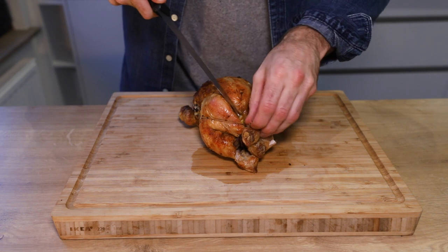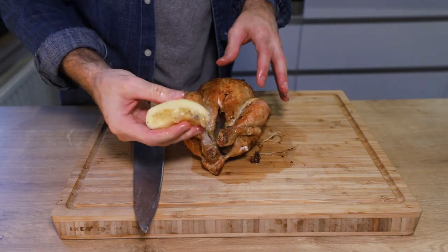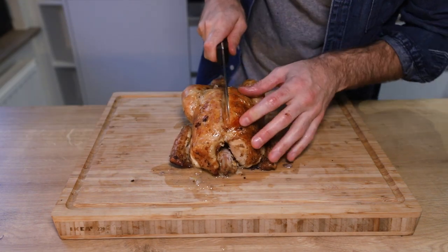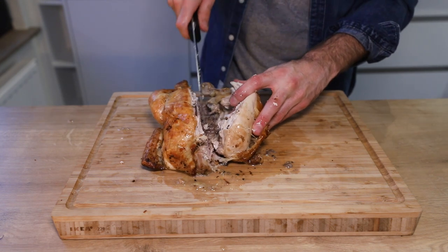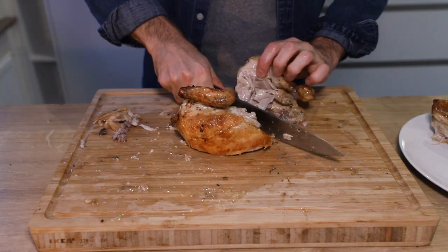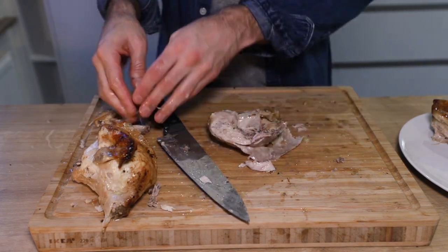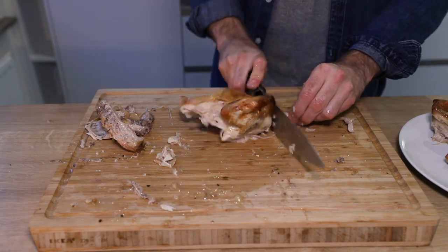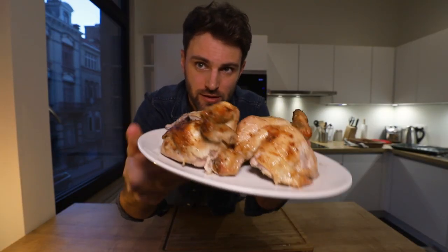If there's anything I know, it's how to cut whole chickens into quarters. I did it four years in high school and it's something that's ingrained into my memory. First, cut the string and take out the lemon and onion from the cavity. Take the knife and cut through the white meat right through the breast, then cut through the spine. Cut in between the white meat and the dark meat, remove the spine, and that's how you cut a chicken into quarters. That's cooked perfectly.